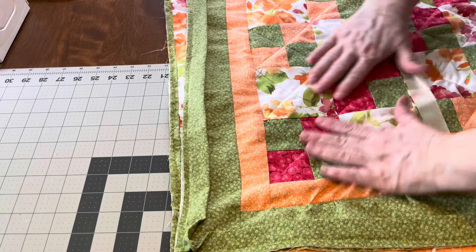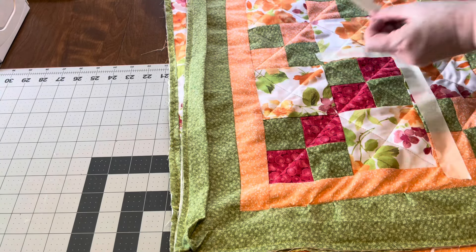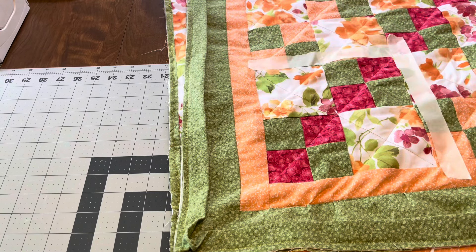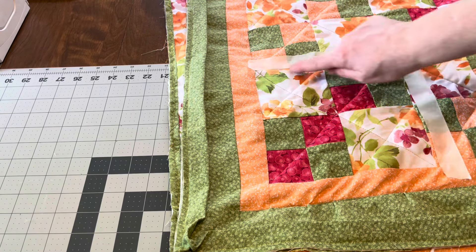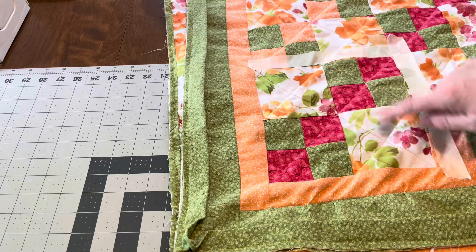To recap: the double four patch. The reason it's called a double four patch is because it's a four patch within a four patch. I'm also going to show you another example — a straight four patch, which is not a double four patch. This one is a nice-size throw: it's square, 60 inches by 60 inches.